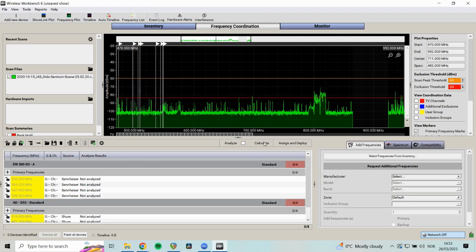You can click Calculate again to get different frequencies if needed, and click Analyze to double-check that everything is compatible with each other and with the scanned frequency spectrum.